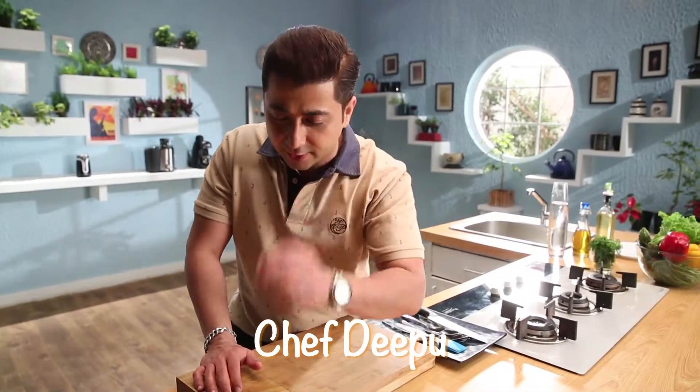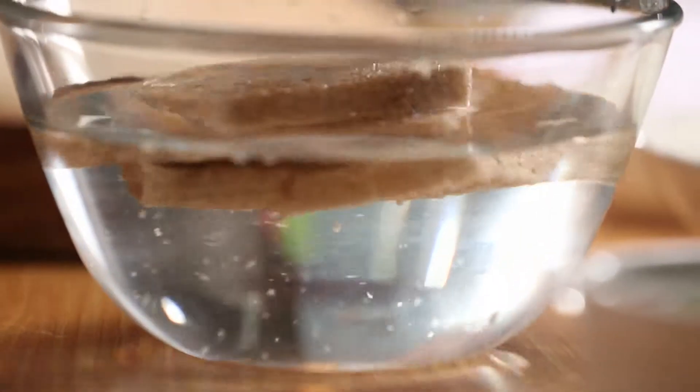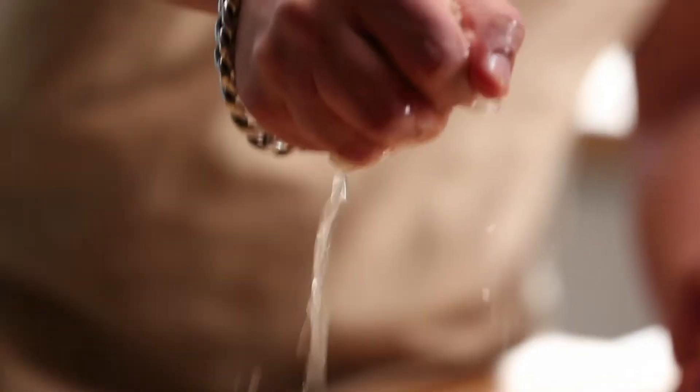This is a very interesting recipe for Cook It Up With Prestige — instant bite-size dhaiwadas. I have a bread that I soaked in the water. This is brown bread. We will make the balls of this.